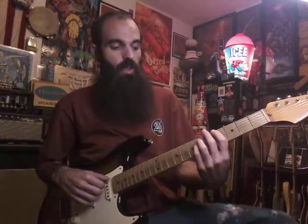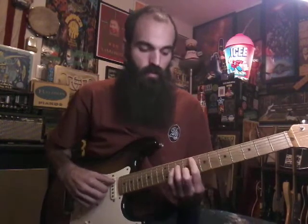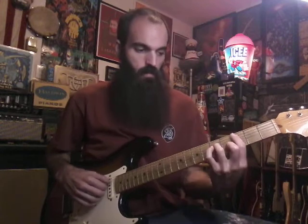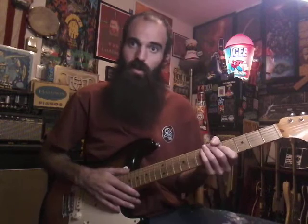Then we're gonna go to this G sharp power chord — we're just gonna plug it. Then drop your index finger down, keep your ring and pinky finger down on the sixth fret, and just move the bass down from four to three. He does this every other time.